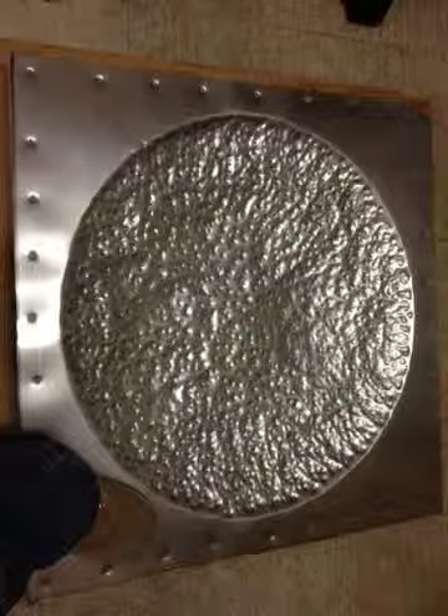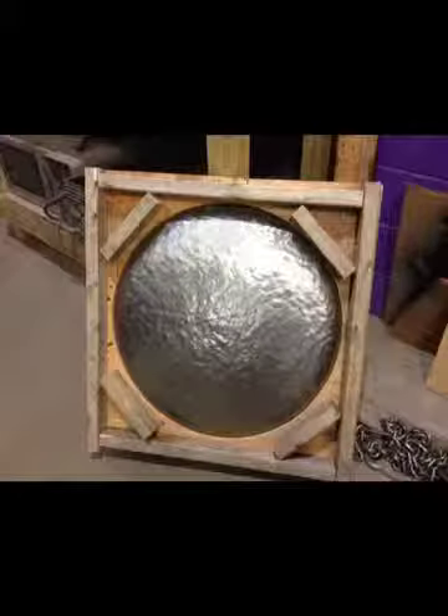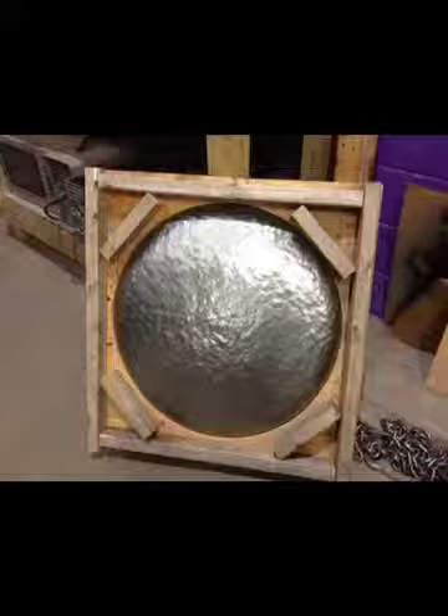First, after attaching a piece of sheet metal to a wooden frame, hammer it in with a ball-peen hammer. Then smooth it out with a plastic hammer. As you can see, there's the wooden mold that I made.